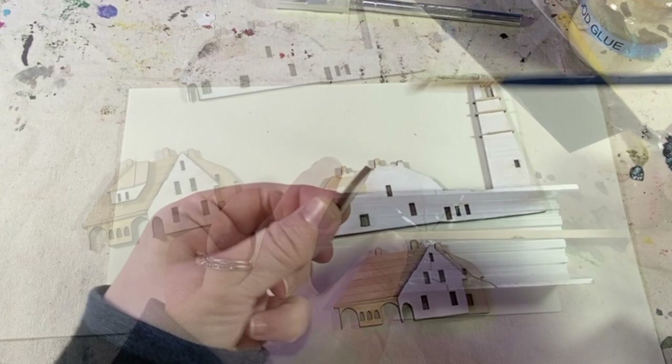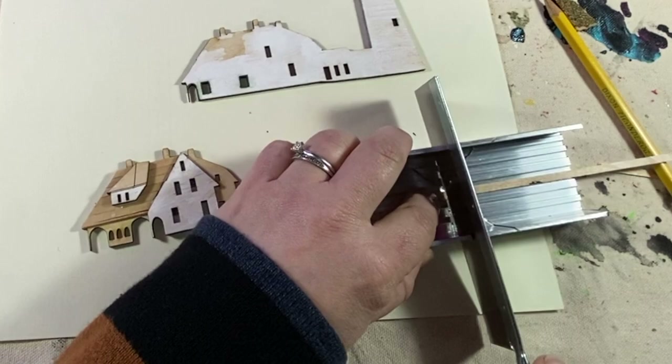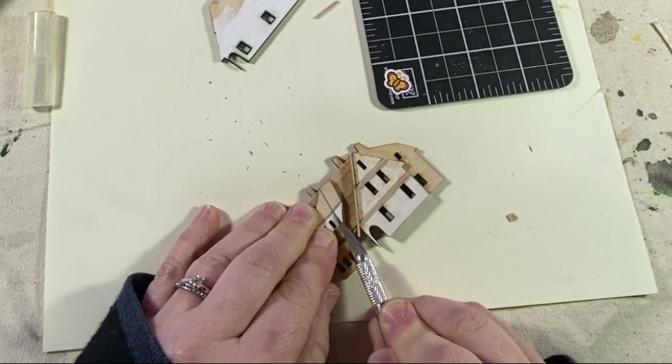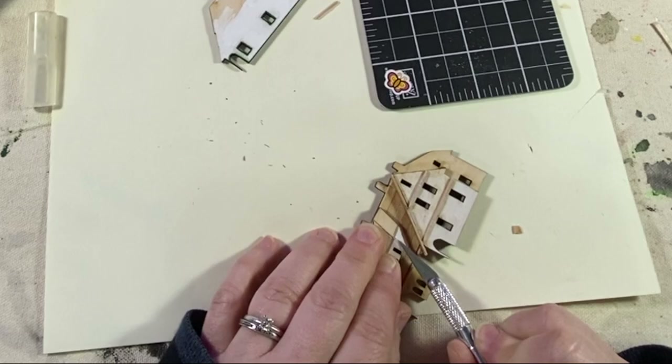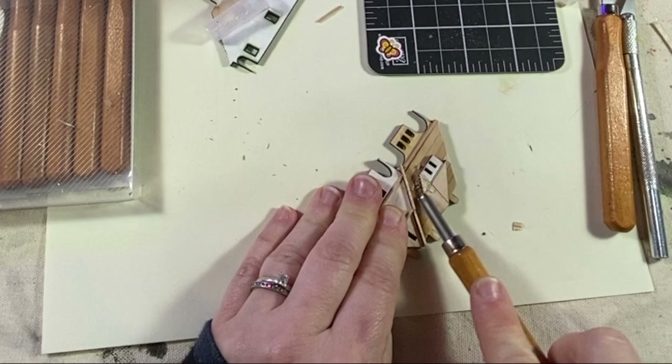I trimmed off the extra pieces of wood and I'm gluing another layer on the house. Get yourself one of these miter box kits — these are awesome and great for small angled cuts. I'm adding some trim to the front roof of the lighthouse. I decided I wanted a little more angle to the roof, so I'm trying to whittle down some of the roof pieces using different wood tools, and then finally I get my smarts and get out my Dremel.